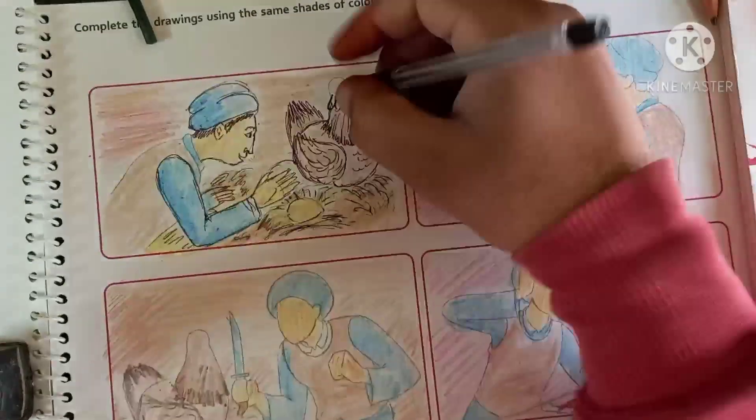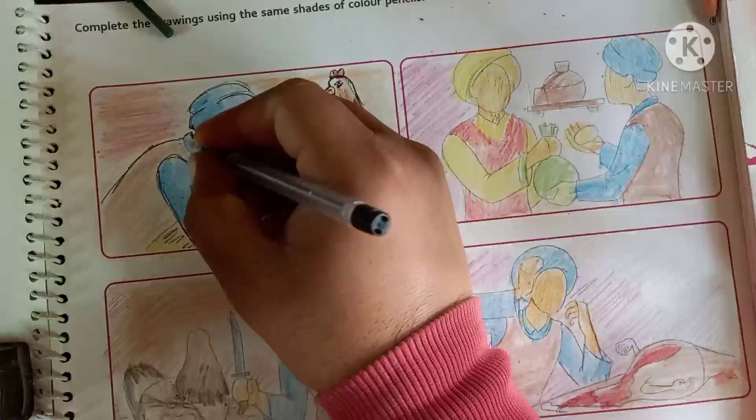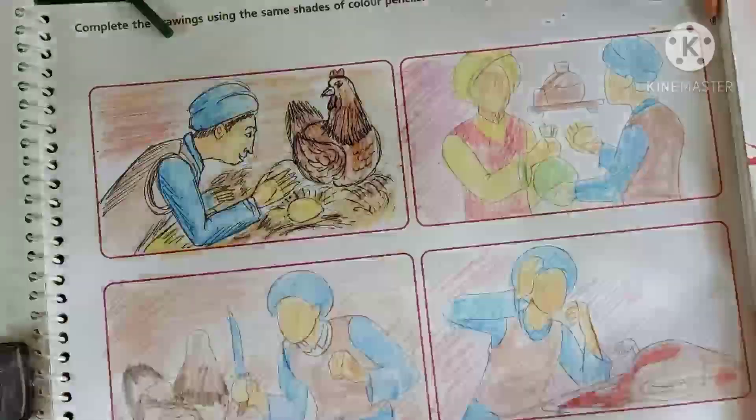Complete your book page number 54 and 55 like this. Thank you everyone.